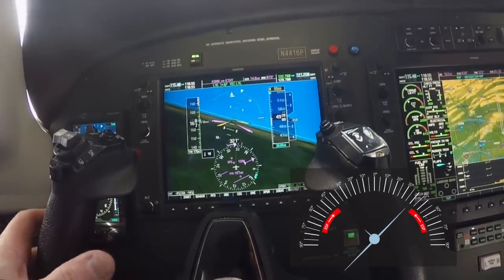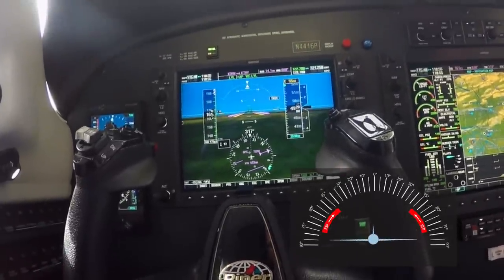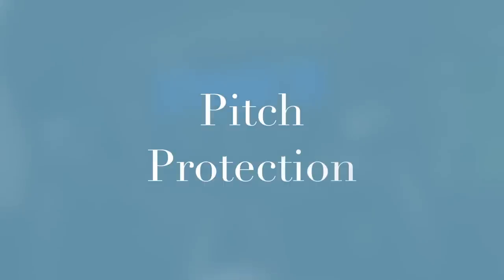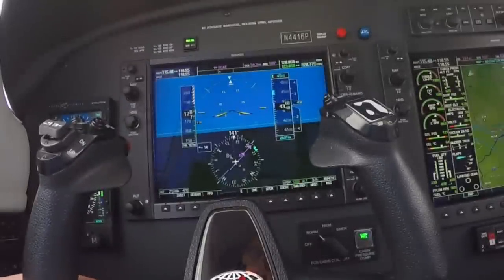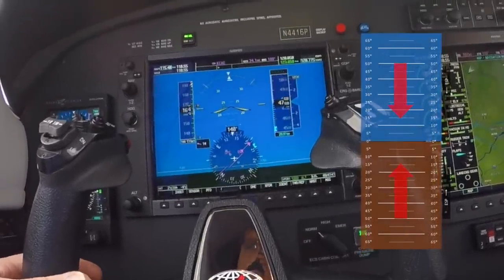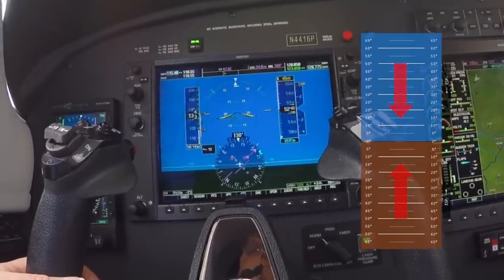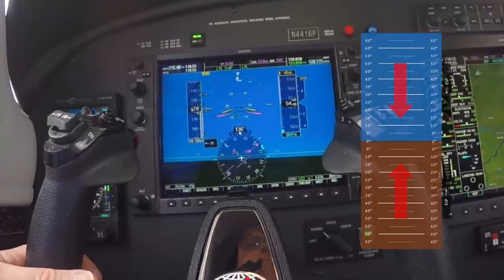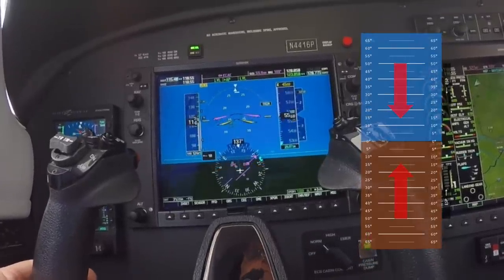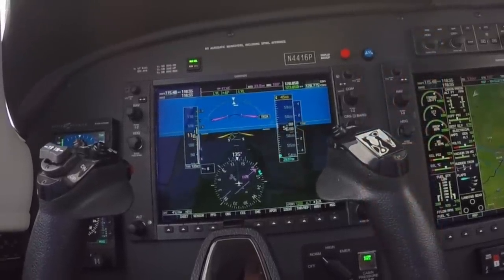Engaging autopilot. The M500's autopilot engagement range has been expanded to banks of up to 75 degrees. ESP pitch protection starts at 17 degrees up and 15 degrees down. Just as with the bank, control forces opposite the pitch angle will alert the pilot to the trend and the autopilot will take over if no corrective action is taken. Engaging autopilot. The autopilot engagement range in the M500 has been expanded to plus or minus 50 degrees of pitch.